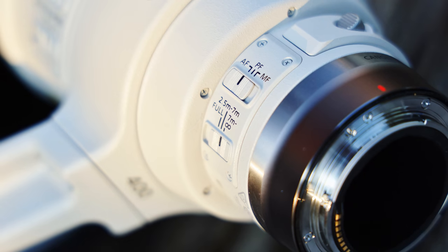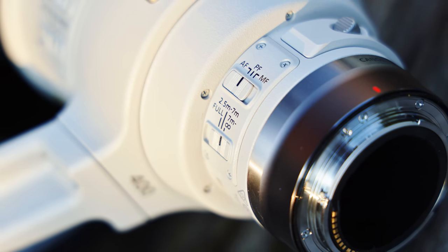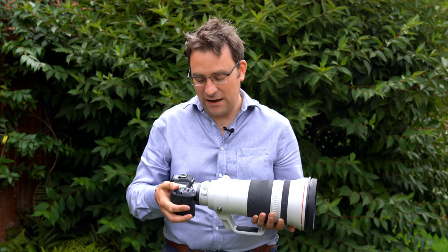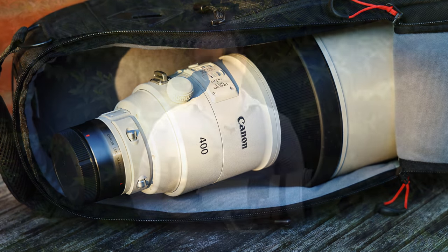It wouldn't really have made much sense for Canon to completely redesign the EF Mark III lens from the ground up for mirrorless cameras, as it was already quite new, and telephoto lenses don't really benefit much from the shorter flange distance of a mirrorless camera system. Having a built-in adapter means the lens fits slightly more securely onto your camera, and you're less at risk of losing your adapter if you're a bit clumsy. The design also allows you to use Canon's RF teleconverters, which you couldn't do before with the EF to RF mount adapter.